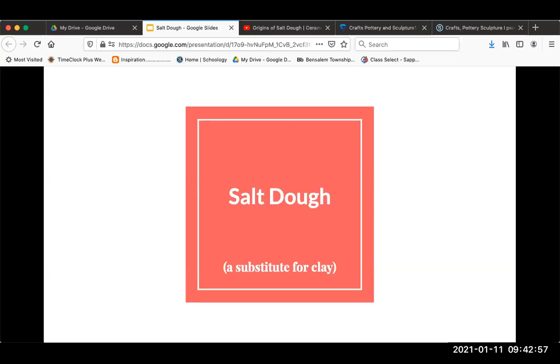All right, that looks like it's coming up here at school. Our next project is going to be salt dough. I really wanted you guys to have an opportunity to work in clay, but this is kind of a substitute for that. Those of you who are remote will be able to easily do it. Those of you who are in school will be mixing it tomorrow — I'll have the supplies ready to go, and then you'll take your mixture home to create whatever you're going to create.